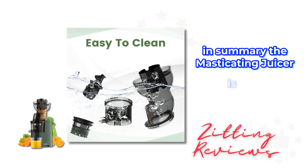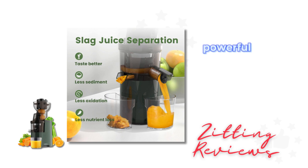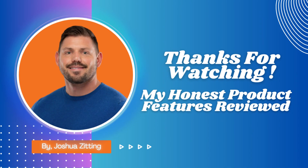In summary, the masticating juicer is ideal for those seeking a convenient, efficient, and easy-to-clean juicer. Its large feed chute, powerful motor, and effective separation technology make it a valuable addition to any kitchen. I'm Joshua, and this has been my Honest Product Features Reviewed. Enjoy your healthy, fresh juices.